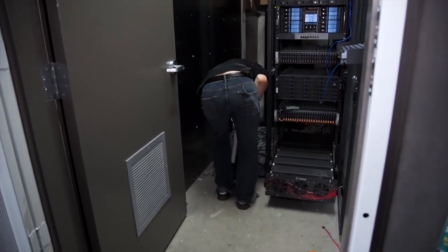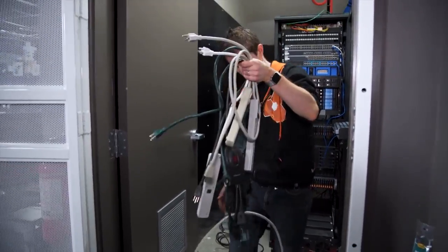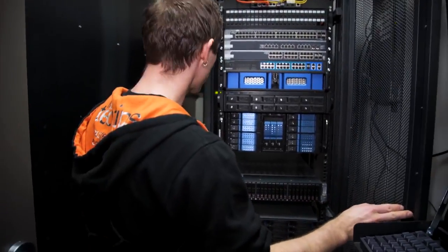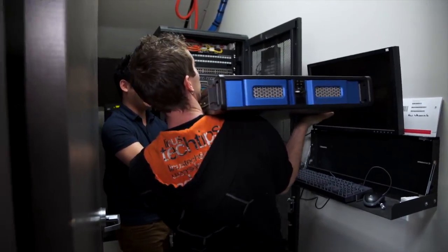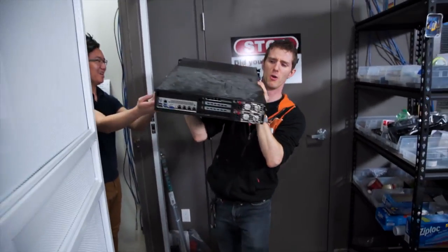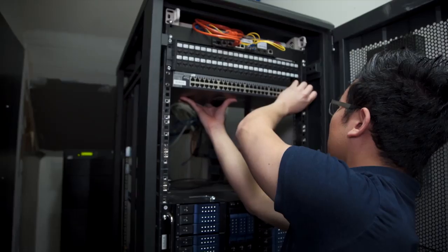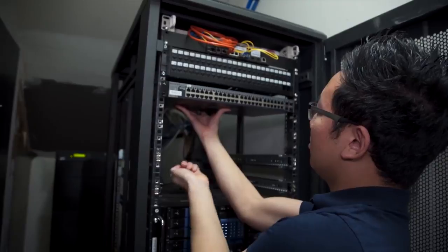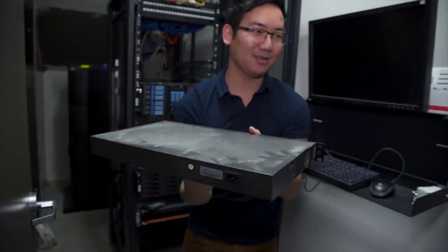Funny enough, a bunch more power squids and power bars were just purchased because they were out of them, and now seven are being returned to stock. The room is about as torn down as it gets before pulling out servers. Johnny is working on getting all the switches out of the rack, since every single one needs to move for the new cable management schema. It's very dusty.